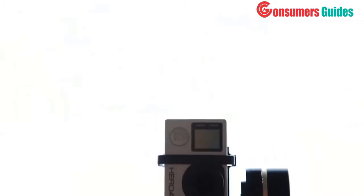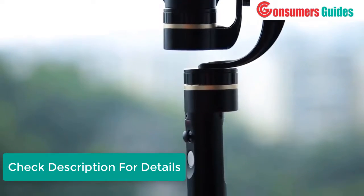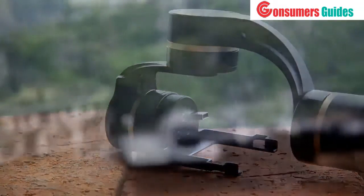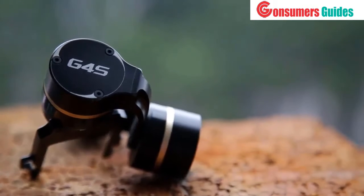Nearly one year ago we introduced the FeiyuTech G4 3-axis handheld stabilizer. The videos filmed by the community were absolutely stunning, so we decided to build a new, even more powerful filmmaking tool. After talking to hundreds of customers, brand ambassadors, retailers and working on many different prototypes, we are finally releasing our most powerful and versatile stabilizer yet — the new G4S.